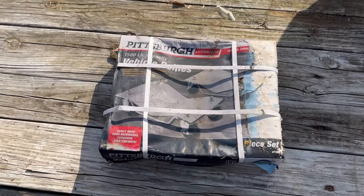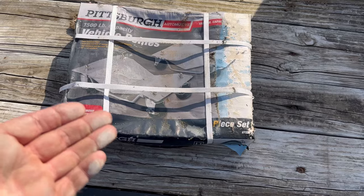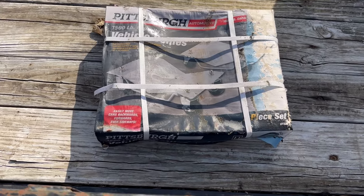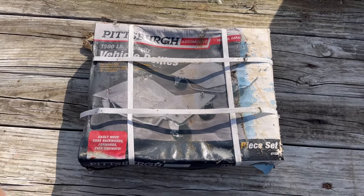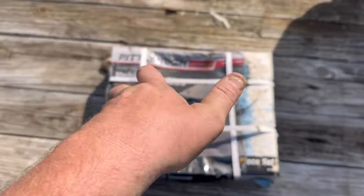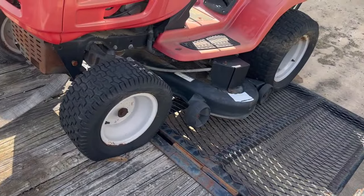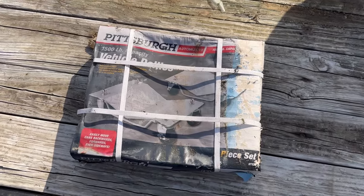I went down to my local Harbor Freight and I bought some vehicle dollies — comes two in a pack. You'll have to buy two of these, and with the coupon I think they were $59.95 a piece. I'll put a link in the description below to where you can get some of these. What I'm going to end up doing is putting four of these under this mower, that way I can twist the mower around — side to side, forward and backwards in the shop. That way you don't have to worry about fixing tires right away. This is going to be an awesome addition to the Mower Medic One shop.